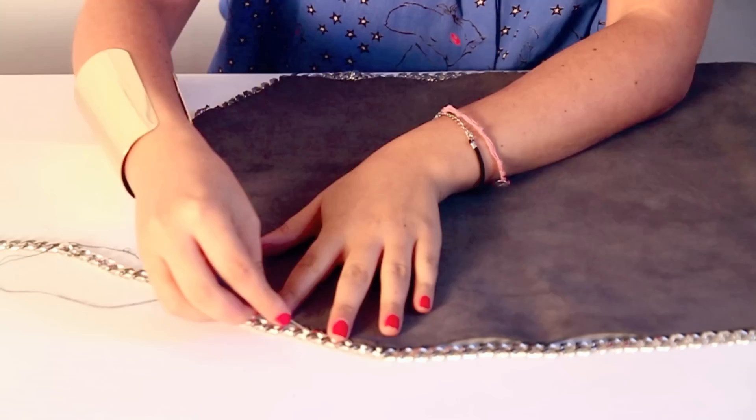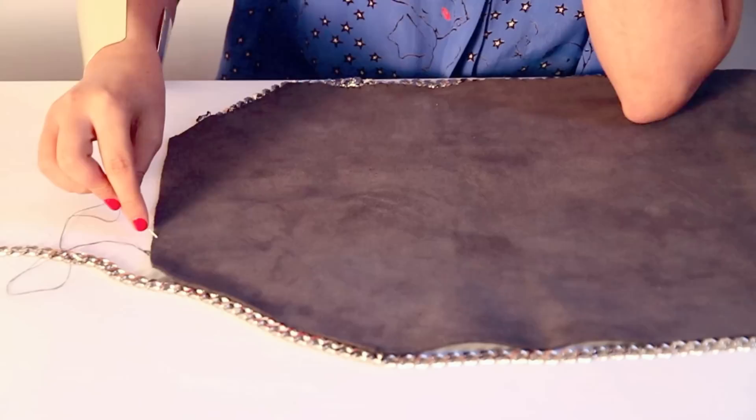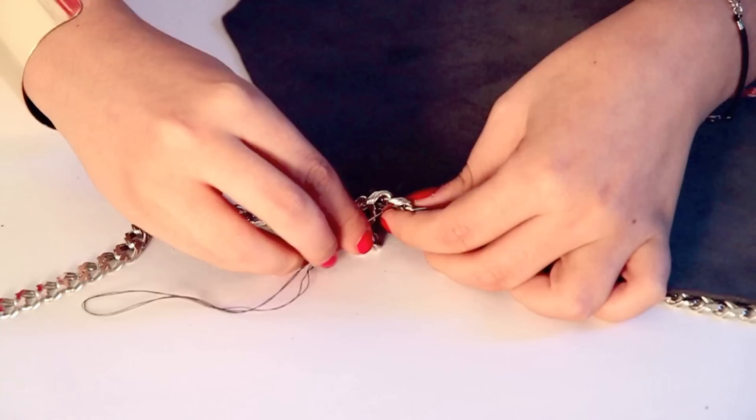Now we're gonna have to sew all the chain around the bag. This is the part that I want to be the front of the bag, so the chain will have to be a little bit under. The only part that you absolutely do not have to put the chain on is here, because here is where you're gonna open it and this is gonna become the shoulder to carry your bag around. So let's stick it here.